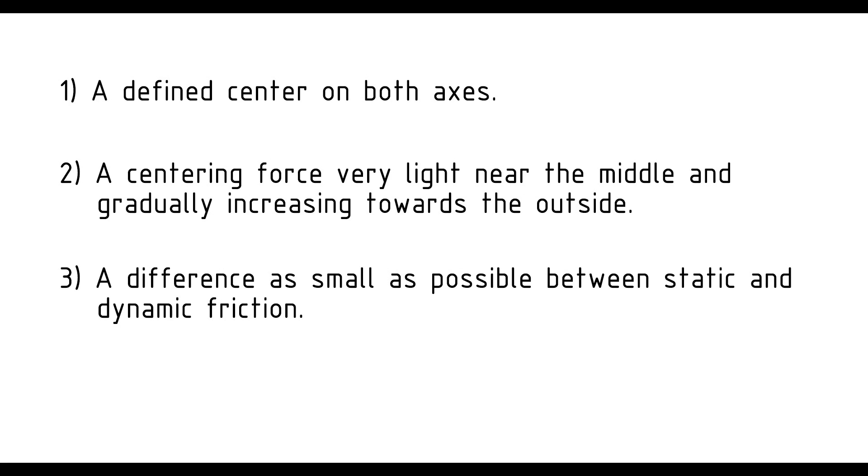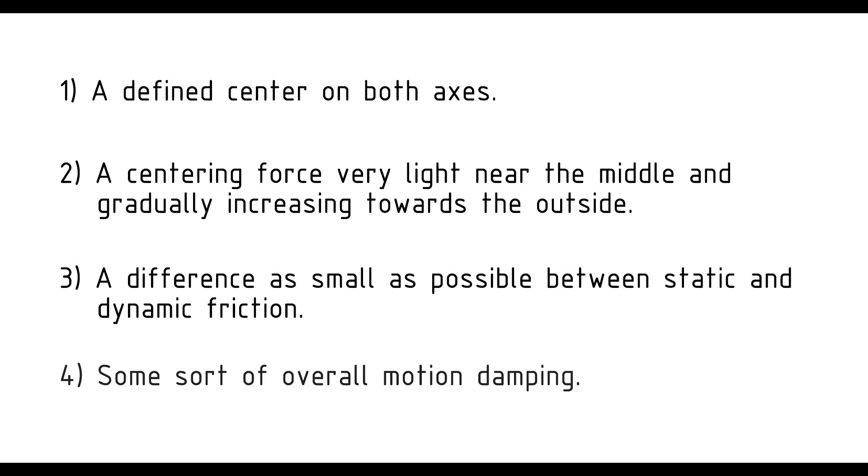A difference as small as possible between static and dynamic friction, meaning that when a force is applied to the stick, it would instantly start moving slowly and not resist at first and then jump abruptly. And finally, some sort of overall motion damping, so that if released, it would return to its center and not engage in a spring-like back and forth oscillation.